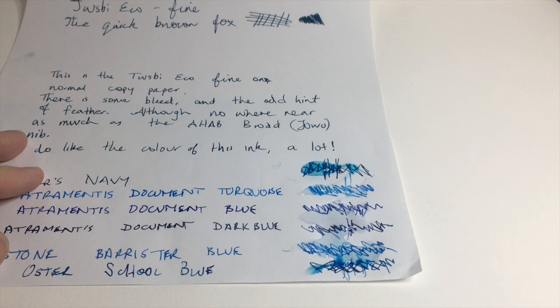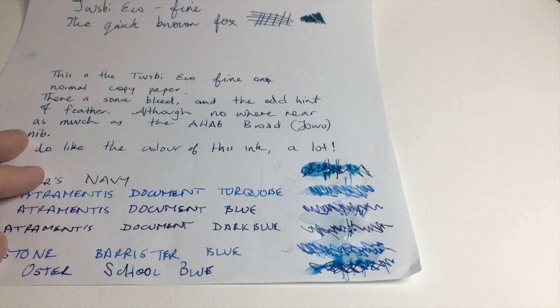The ink comes in the usual Noodler's bottles and samples depending on where you get it from. The standard bottle is the 90ml Noodler's bottle, which is always generously full. It's a wonderful bottle — deep, with a nice open neck. You do get a really good amount of ink for the price. At $12.50 American it's an absolute steal.